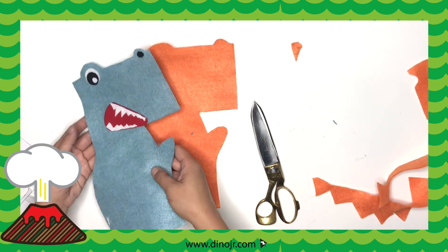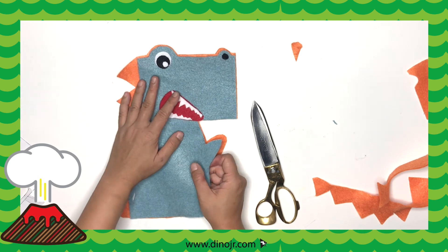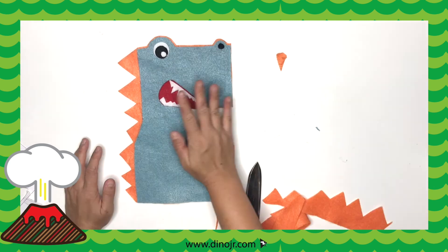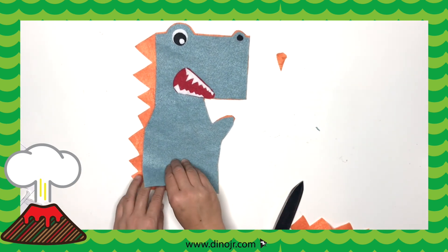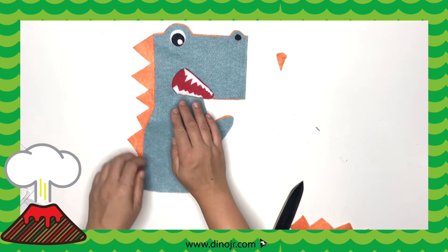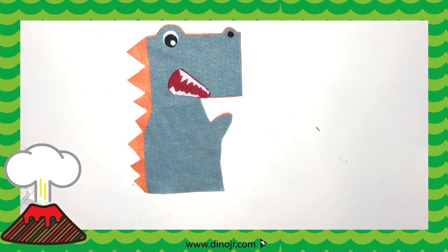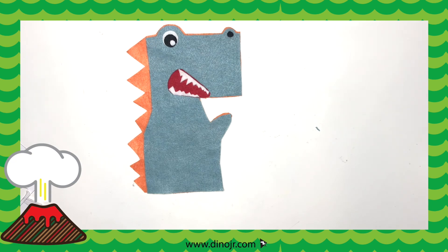Now cut it out. This is the shape you should have. When you put your T-Rex on top, it should be flushed with the spikes hanging out. Now that you have this, you could glue around all the edges. Just don't glue the bottom part because that's where your hand is going to go in. You could glue all around it on the edges, but don't stick your hand in until the glue is dried. Or you could sew around the edges if you know how to sew — either one will do.